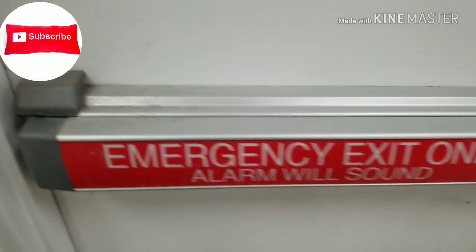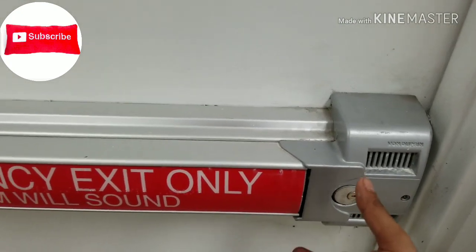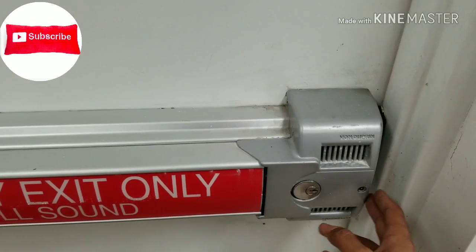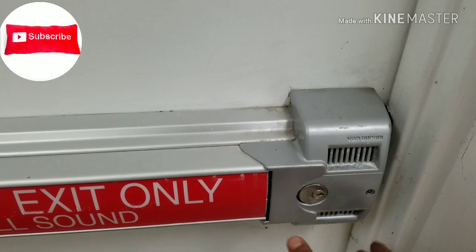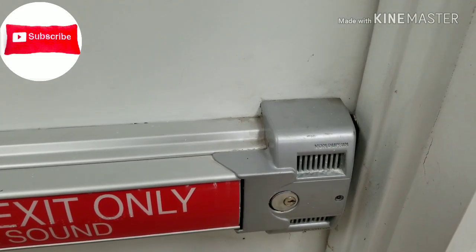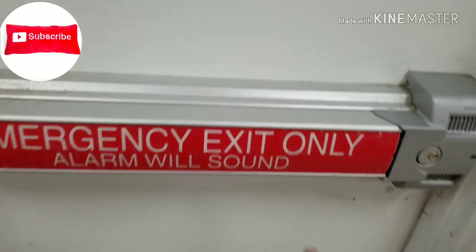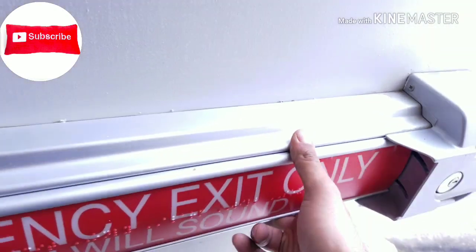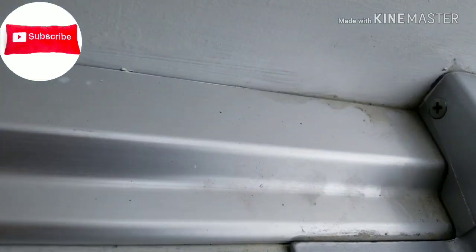This panic bar normally has a battery inside. Some of them have it in the end and some in the front. In this particular one, the battery is in the front. I'm going to open this part and show you how to replace the battery — it's very easy.